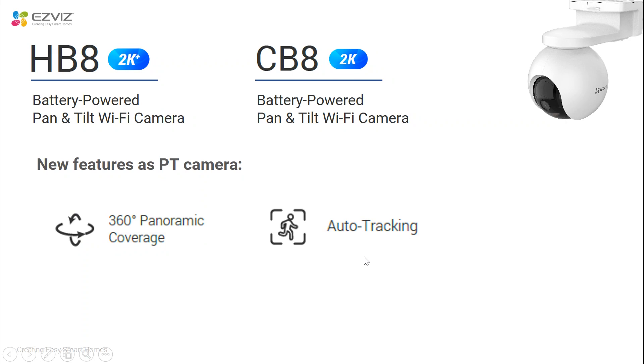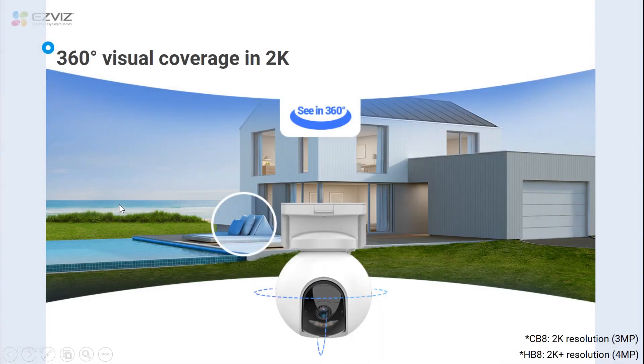Comparing with traditional battery cameras like the BC1 series, CB8 and HB8 also have some new features as PT cameras. Firstly there is full visual coverage — CB8 and HB8 both have pan and tilt functions, so even if you have installed the PT camera facing the swimming pool side, you can simply use the EasyVace app to rotate the camera to the other side, like to see what is happening in front of the garage parking area. You can simply do the rotation remotely anywhere, as long as you can access your EasyVace app, even from another country, to switch the angle and check the whole area with no blind spot.